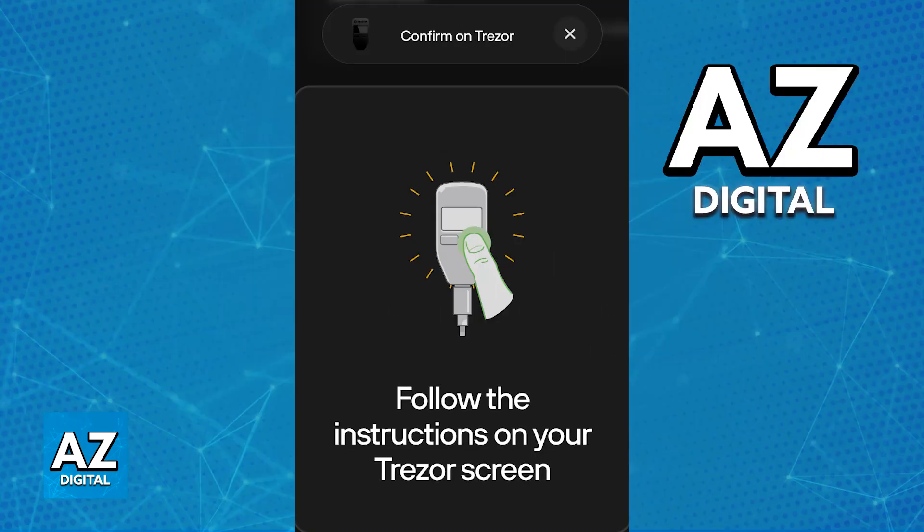All you have to do now is confirm that you would like to wipe the device and follow the on-screen instructions.